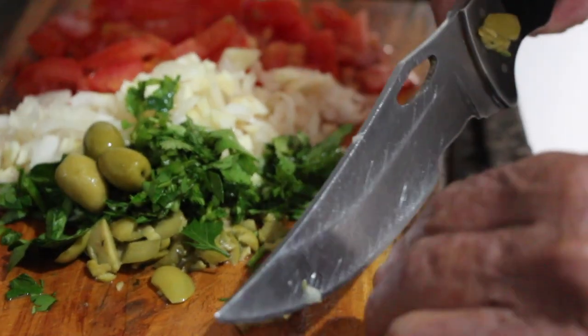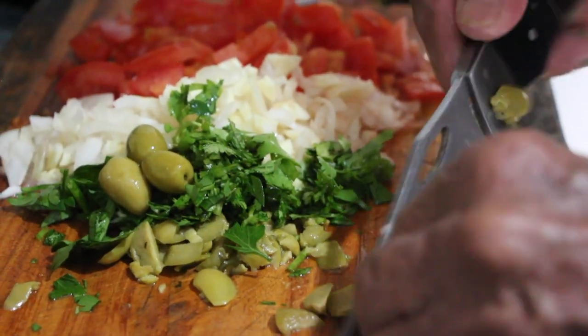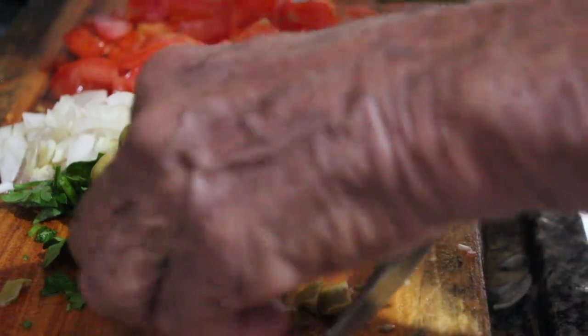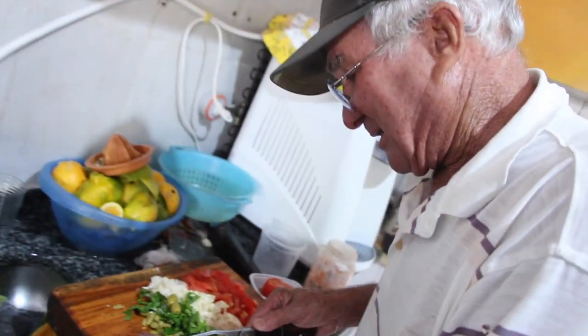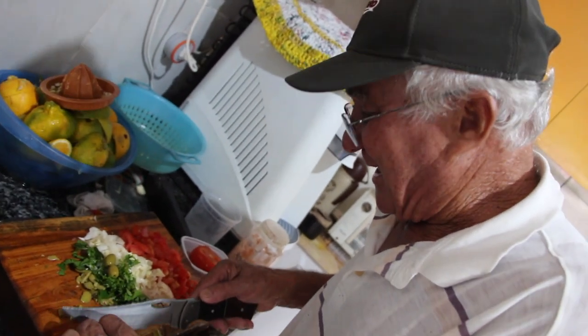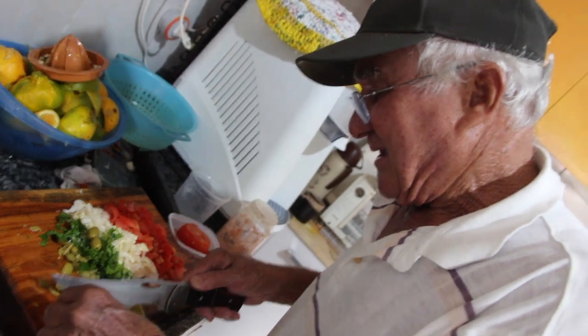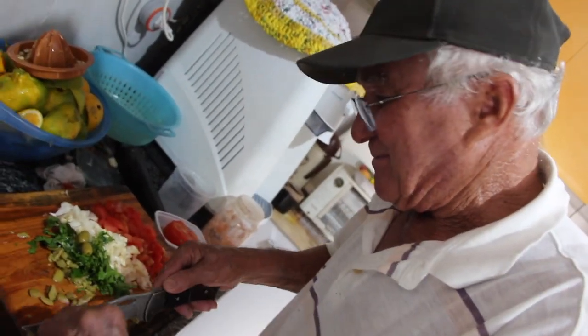A azeitona, como ela transmite o azeite, ela sempre dá aquele gosto, aquele cheirinho gostoso do tempero. E aí o que o senhor vai fazer? Você vai colocar isso e passar pela tainha? Agora é outro processo: ele vai entrar numa vasilha com sal e limão cravo. Um pouquinho de sal e limão cravo.